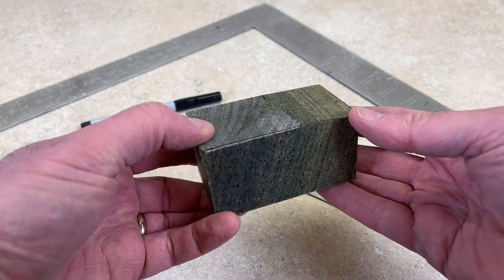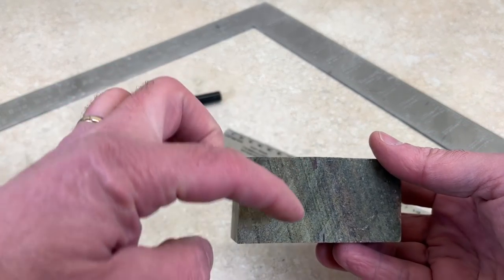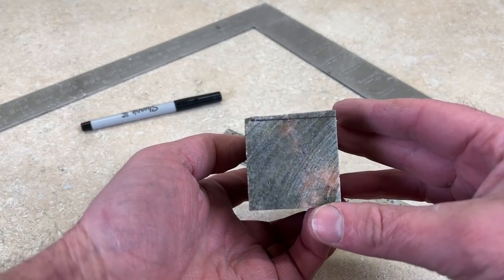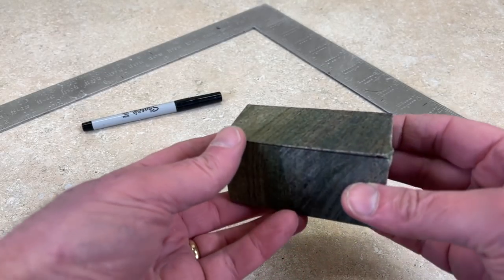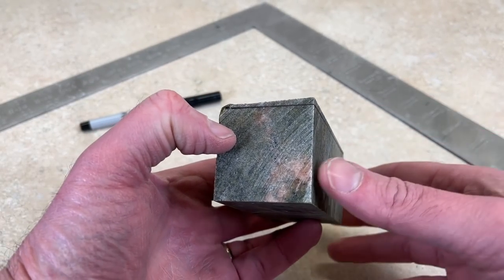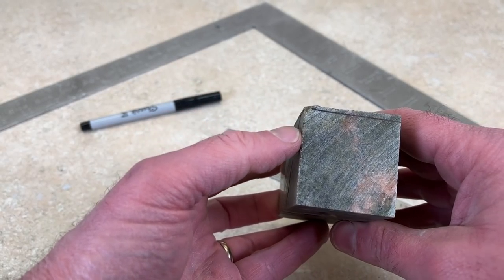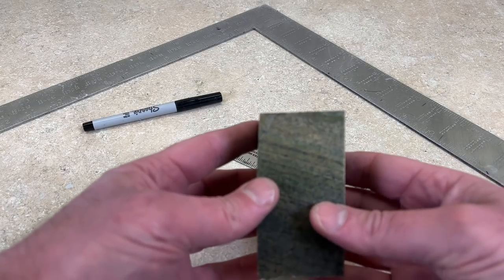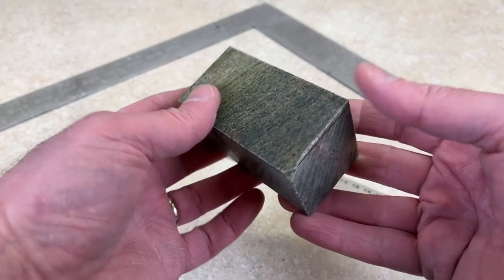I worked on this for a couple hours last night and I can't say it's going too great. These two corners are sort of square, but if you look at the end it's just way out of whack — nothing is completely square. I tried really hard to use my little fence and played around with different things on that saw. I think I'm going to try my trim saw, and if worst comes to worst I'll use a flat lap and just try to grind it all off — but that's going to take forever. It's much longer than it needs to be, so I'll be cutting some off there too.